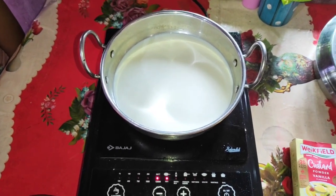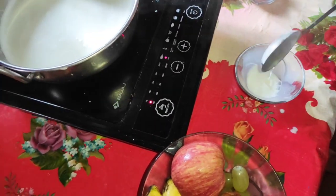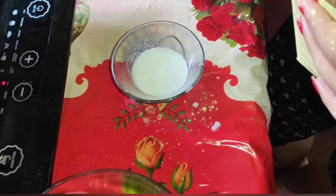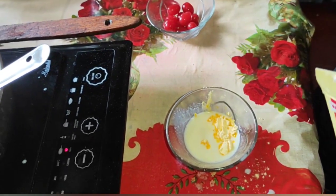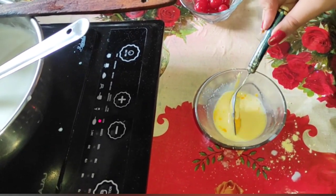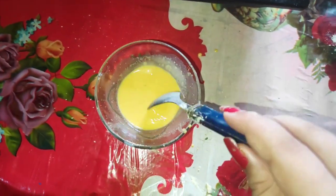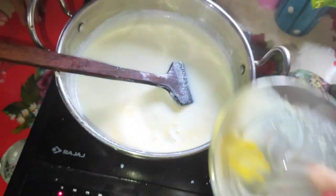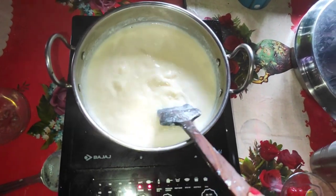Let's go. We will heat the water. It will be hot to cook. Now we will add the custard — this is the orange one. It has orange flavor.